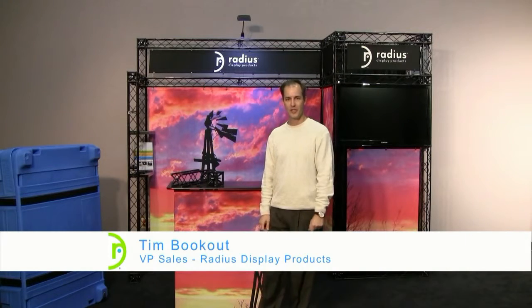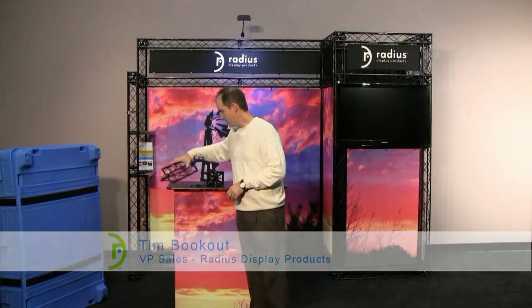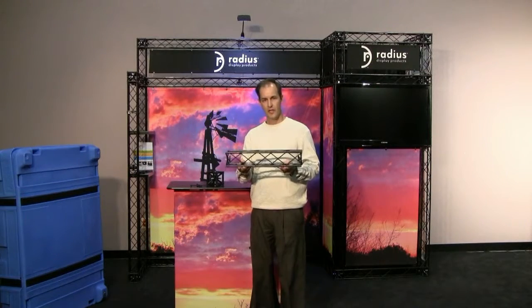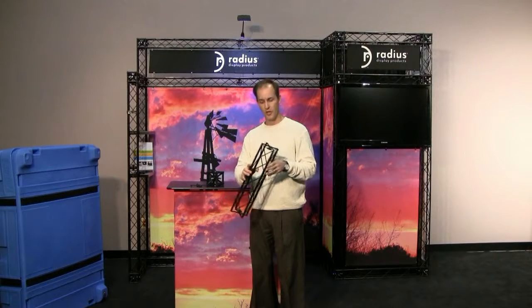Hi, I'm Tim with Radius Display Products, here to share with you information on our Express truss. This product line has been very popular for us because this truss is very lightweight, compact, but also very strong.